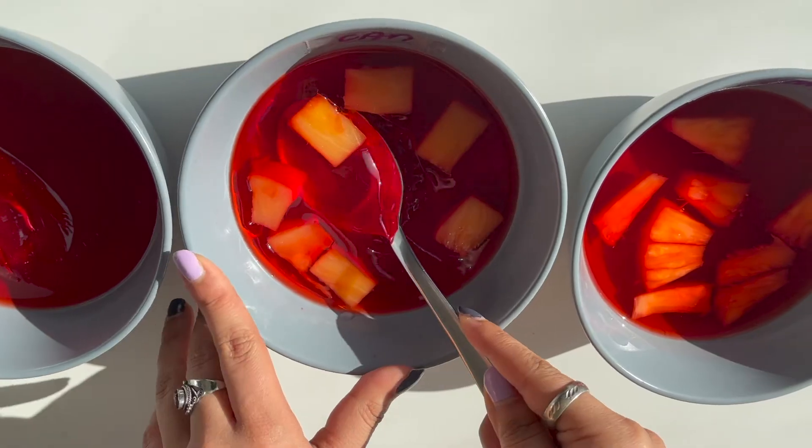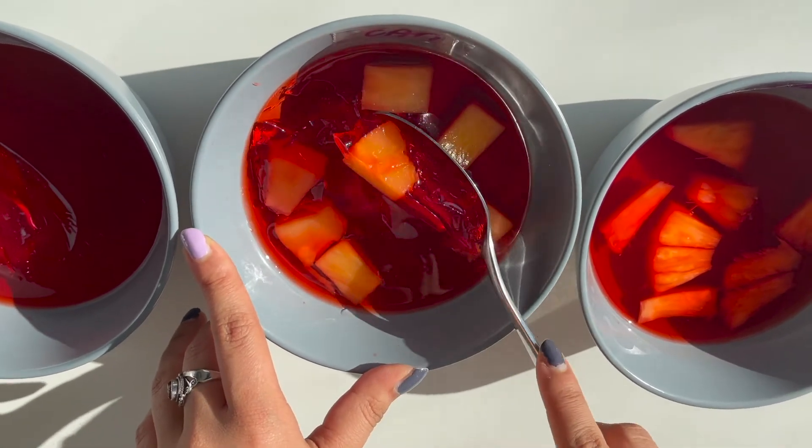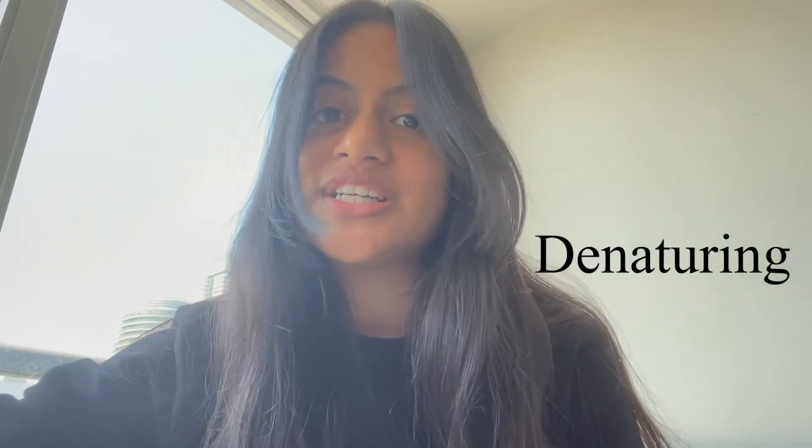Now let's look at container number two. Why did the jelly set there? Let's think about what was in that container. The pineapples are canned, and in the canning process, they are heated up to kill the bacteria. While the heat destroys the bacteria, it also destroys the enzyme bromelain. This process of breaking down an enzyme is called denaturing. If the enzyme can't break down the protein molecules such as collagen in the jelly, it will allow the jelly to set.